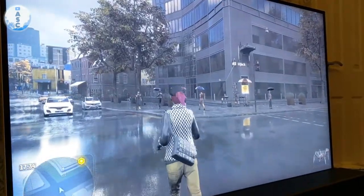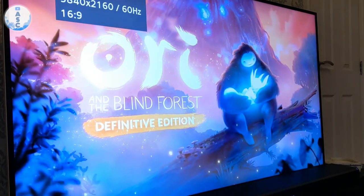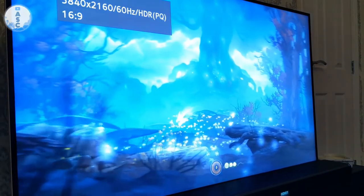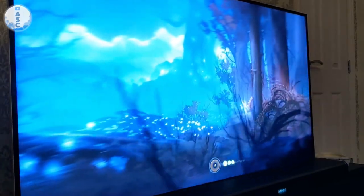Another big feature of the Series X and S is the Quick Resume feature, and this is great if you want to play multiple games at the same time. I went from Watch Dogs Legion, which was on the disc, to Ori and the Blind Forest, which I'd already started previously. You see the Quick Resume logo in the top right hand corner and then it goes straight into the game where you left off. You can do this with any game — I'm switching between four games here — and it maybe only takes about 10 seconds to get right back into the game where you left off.